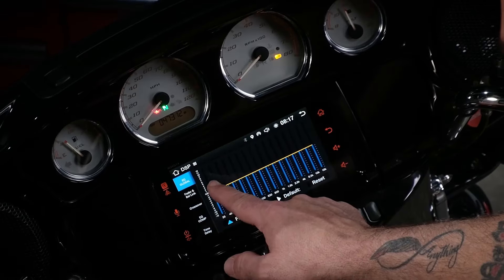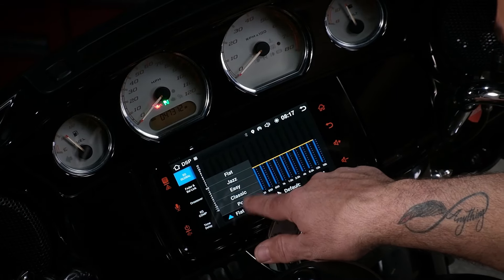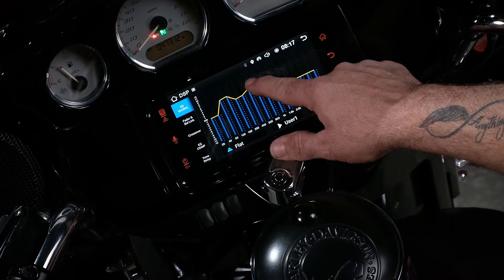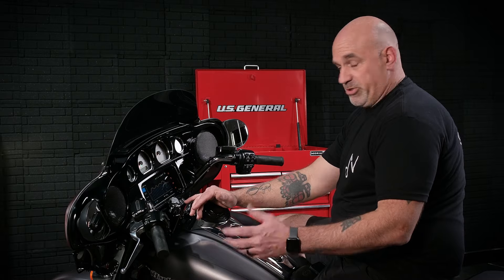When you get into your EQ and DSP settings, your first setting will be the global EQ where you can adjust it, or it has some default settings — jazz, easy, classic, or pop. Or you can just roll it yourself. Everybody's ear is a little bit different, so no two tunes are going to be the same.